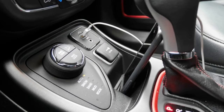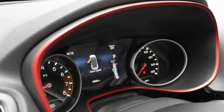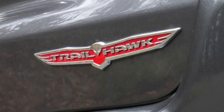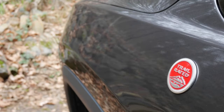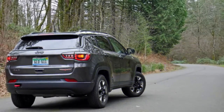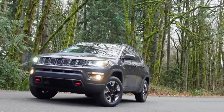Since this is the only powertrain available in the Compass, it certainly provides the answer to the question: why should I get the Cherokee instead? Sure, its bigger sibling actually has less interior space, but it's also offered with a V6 and a turbocharged four-cylinder for 2019. They're also saddled with the nine-speed, but it's definitely less of an issue with more power on board. The Compass also feels less substantial and refined than the Cherokee, instead feeling more like a larger Renegade from behind the wheel. That's not necessarily a bad thing, as I actually like the Renegade quite a bit.